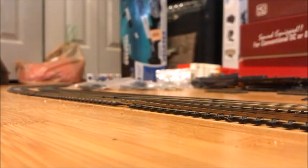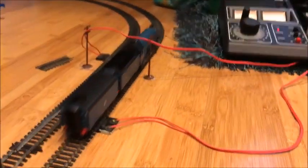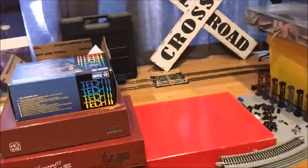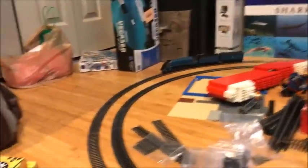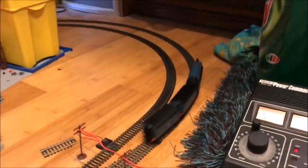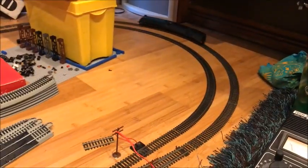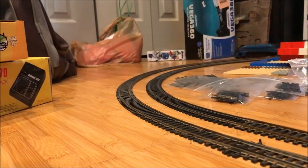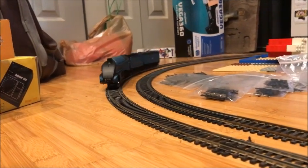Oh wow, look at her go. She is running fine. I think there's one of the wheels on the tender that's having a little bit of a problem. Hopefully I'll fix that. This thing is running beautiful. Look at that.